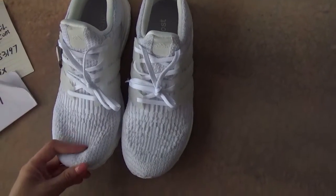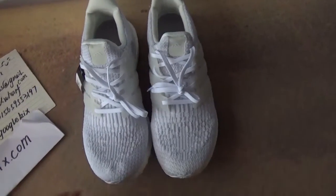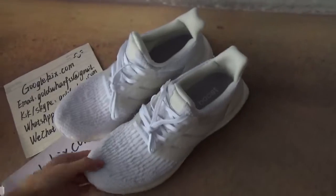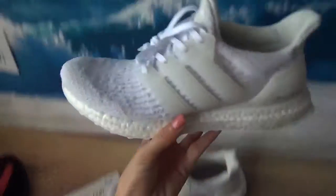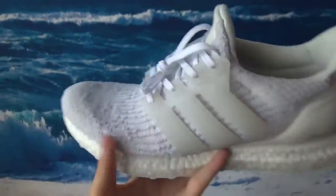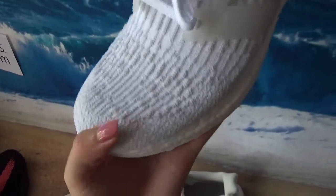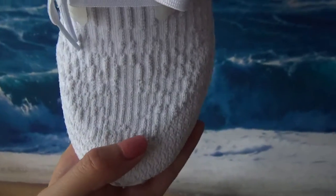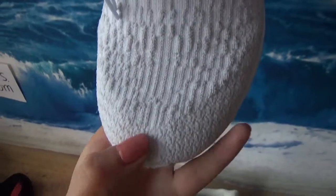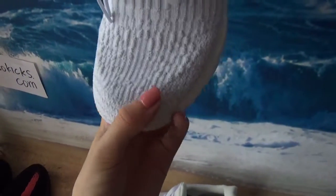We look at this pair of shoes — you can tell it's a pair of 6663, triple white. Now we look at this one. Firstly, from the top part, we can see that this D3 is like there are many lines, but they are not regular shapes. You can tell that the top part and the middle are different styles.